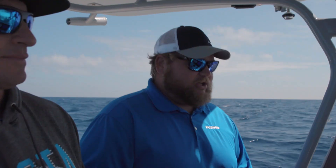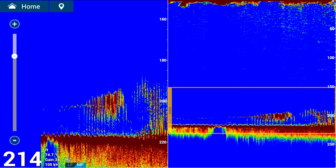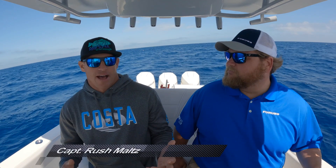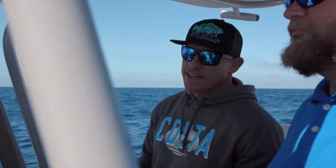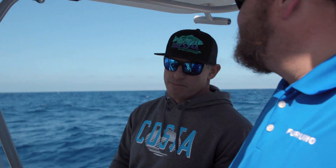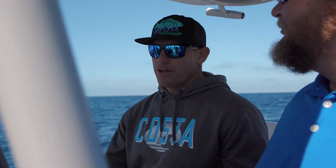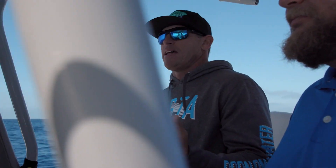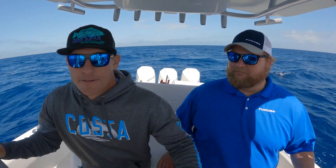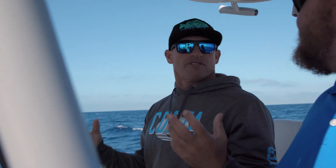I use marker zoom a lot, especially this time of year. We're fishing for a lot of tunas, and a lot of spots where we catch tunas we also catch good bottom fish — mutton snappers, groupers, amberjack, African pompano. I want to be set up on the spot where I can fish the bottom and get some action while I'm waiting for the tunas to come up.